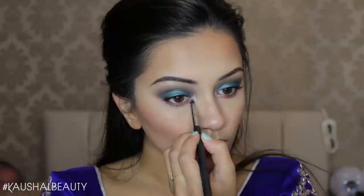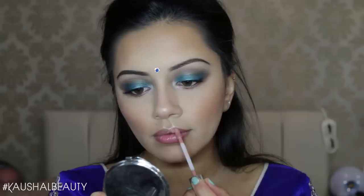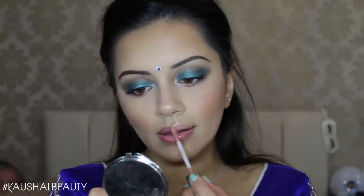I'm adding more of the Anastasia Beverly Hills highlight onto the inner corners of my eyes, just to make them look nice and open and wide. Then I used my Bindi Box Bindis — the blue one — on my forehead.